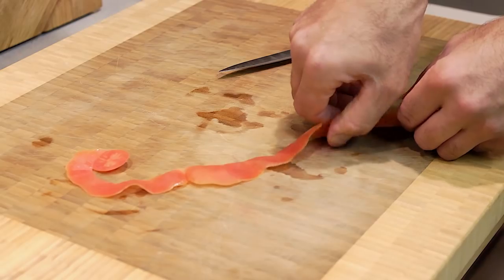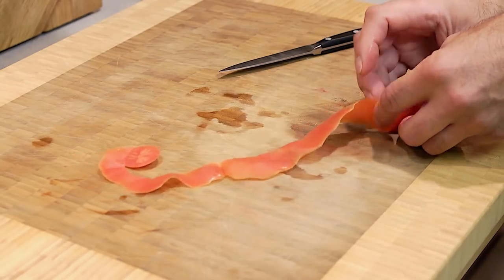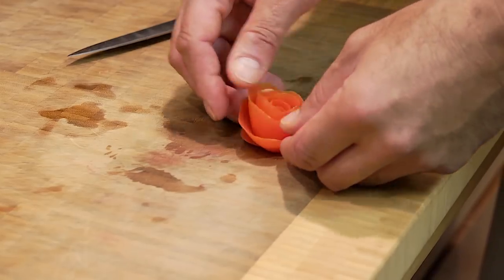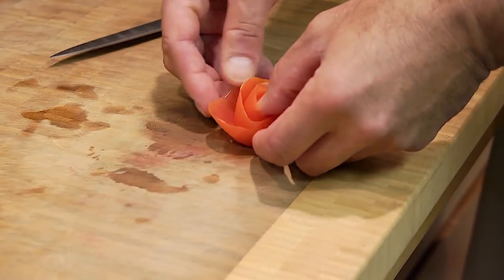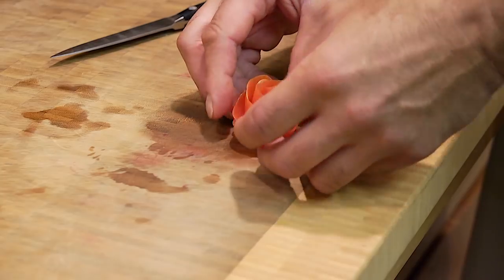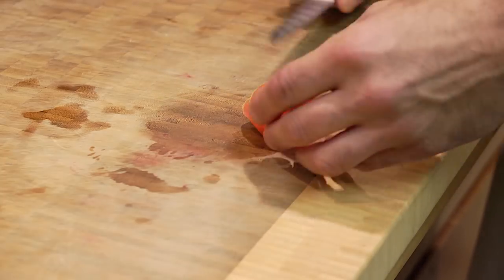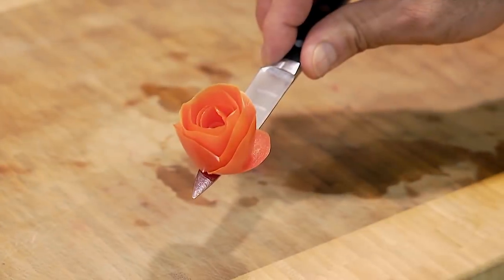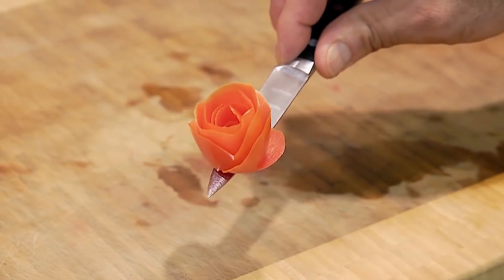You can pull it taut every now and then if it starts to feel a little loose under your thumb. Fold that pedestal underneath and tighten it up. Kind of wind it up. And that is the tomato rose.